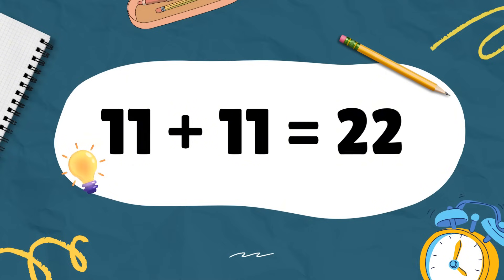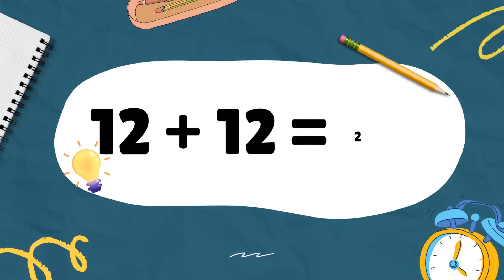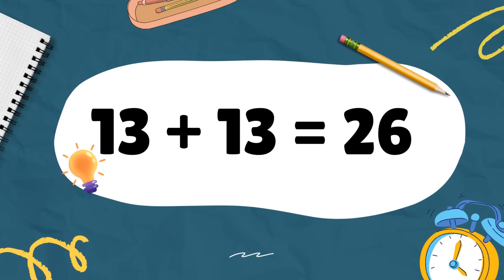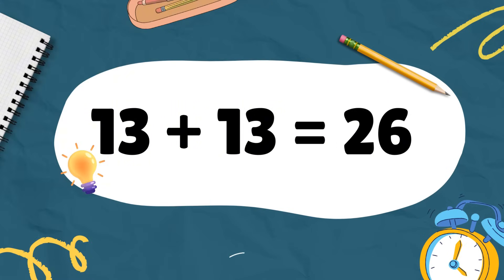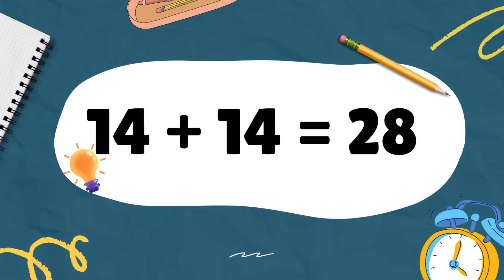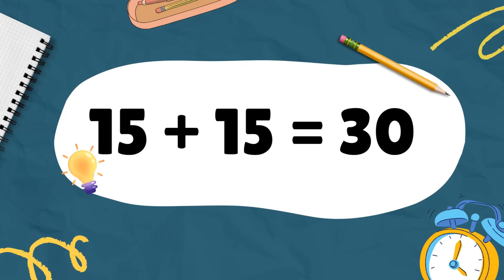Eleven plus eleven makes twenty-two. Twelve plus twelve equals twenty-four. Thirteen plus thirteen equals twenty-six — do not mix. Fourteen plus fourteen equals twenty-eight — time to concentrate. Fifteen plus fifteen equals thirty.